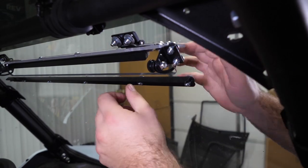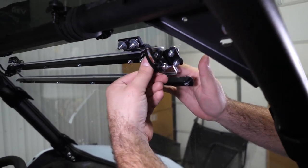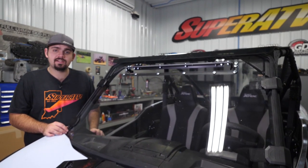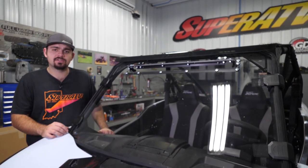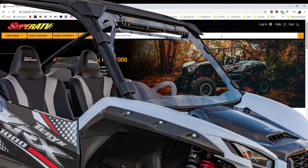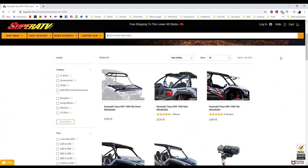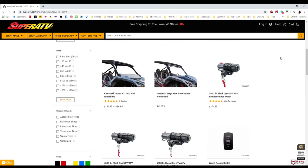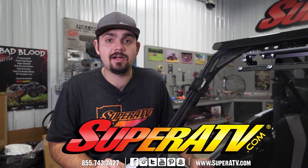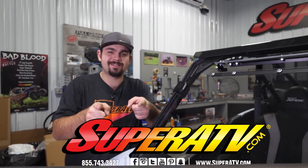Now all you have to do is loosen your thumb screws and you can open and close your vented windshield. Make sure your hardware is fully tightened, and that's how quick and easy it is to install Super ATV's full vented windshield on the Kawasaki KRX. For more information on this vented windshield or any of Super ATV's great products, feel free to give us a call at 855-743-3427 or check us out online at SuperATV.com. Thanks for watching and we'll catch you next time.